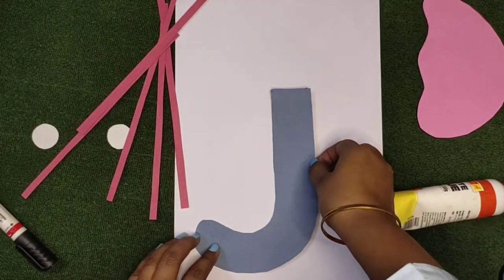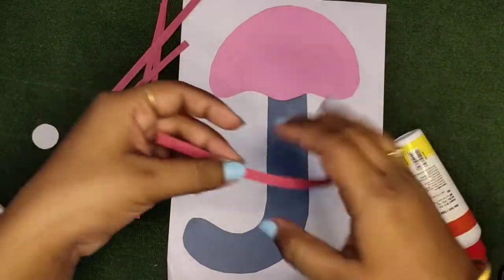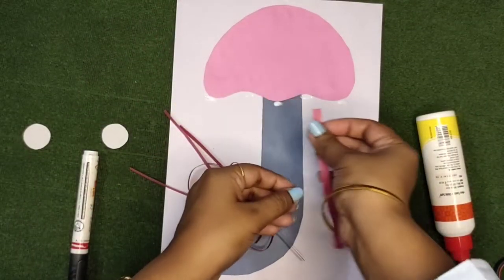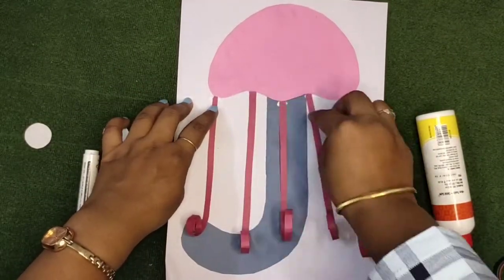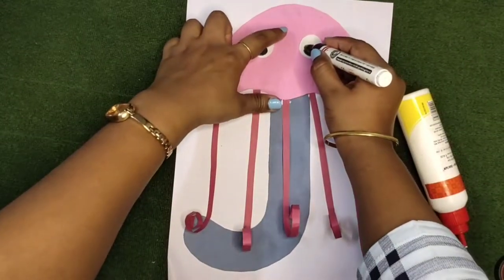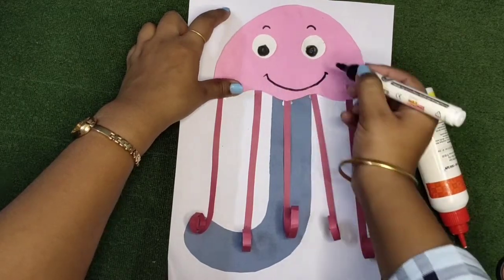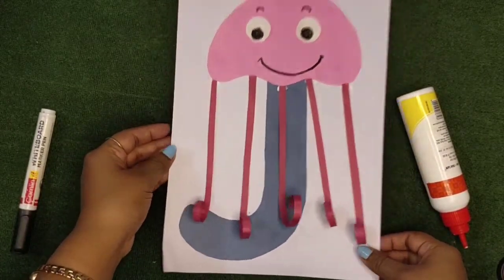Paste it at the center of your page. Now take these stripes and roll them from the bottom only, not from the top, then paste the stripes here like this. Add two eyes and one big smile. This is our small j craft — J for jellyfish!